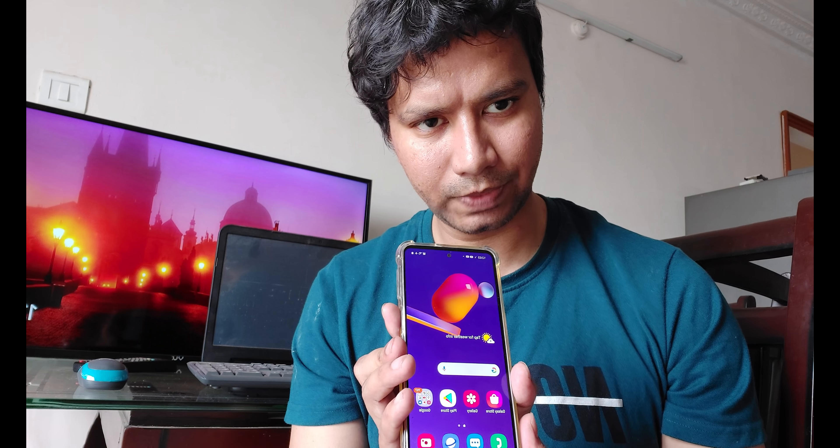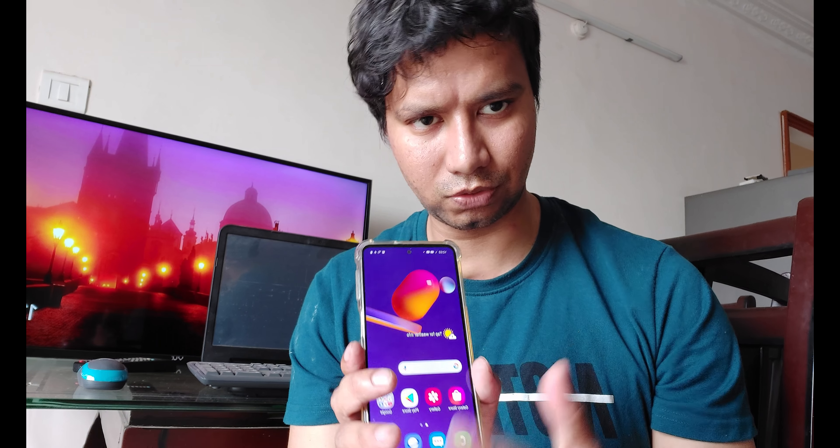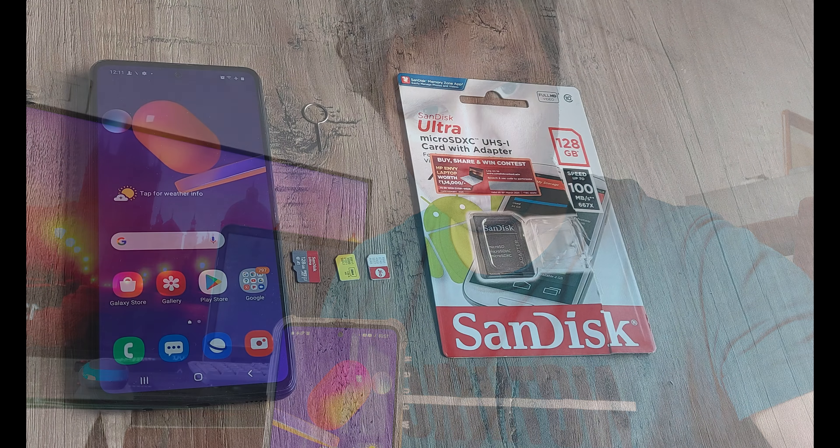Welcome back guys, my name is Amnan and in today's tutorial we have the Galaxy M30s device with us. We'll go about looking at how we can insert a SIM card and SD card onto this device. So without further ado, let's begin.